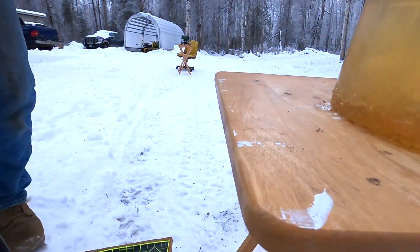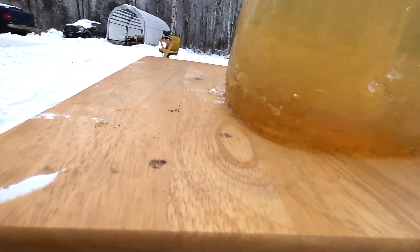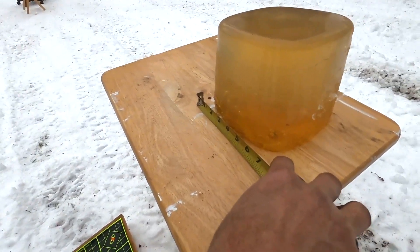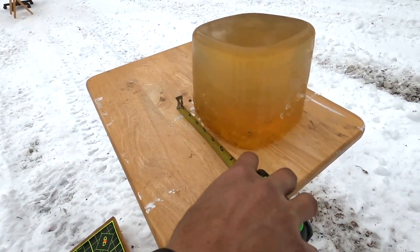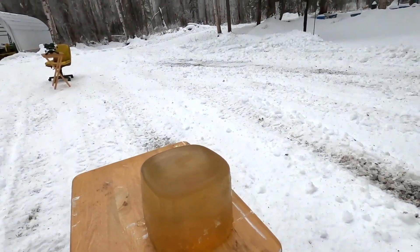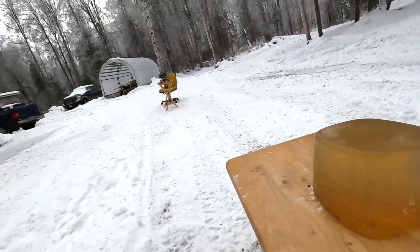So there it is. It made it — let's see how far. The .17 cal made it about five and a quarter inches before it got stopped. That's better than I thought it would do. I'll go grab the .22.